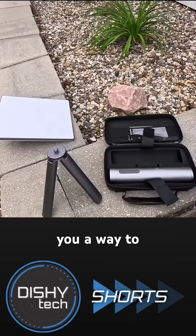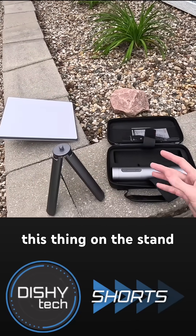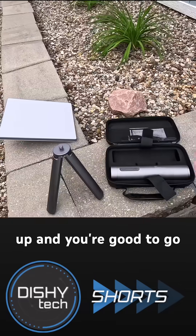This allows you a way to have a completely self-contained integrated unit. You just put this thing on the stand, press a button to power it up, and you're good to go.